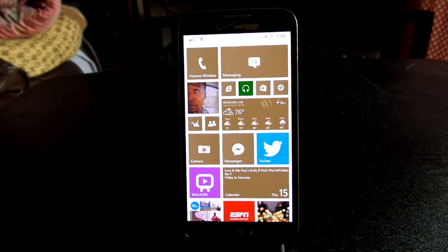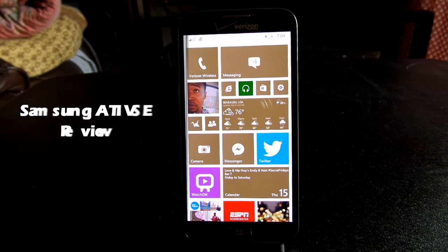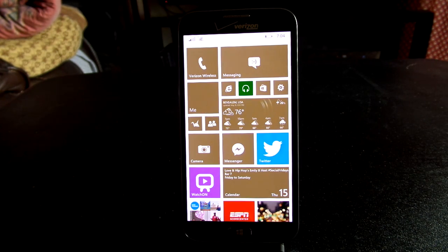Hey guys, this is Lex here from Word at Work. Today we're going to be doing a full review of the Samsung Ativ SE for Verizon Wireless. In our previous first impressions and unboxings, we took a look around the device and certain bits of the software. But now we're going to take a full dive into those aspects of the device and see whether or not it is a good buy for Verizon Wireless.